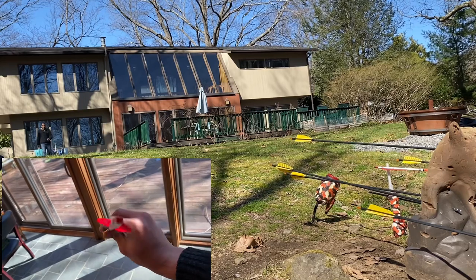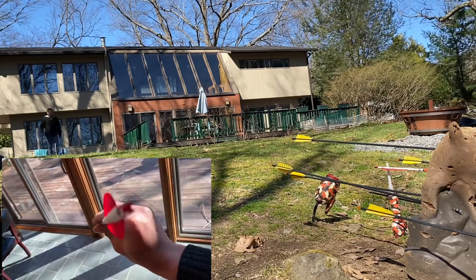My last shot was with this and it was like my full form check. I was really surprised — I was right where I was looking.